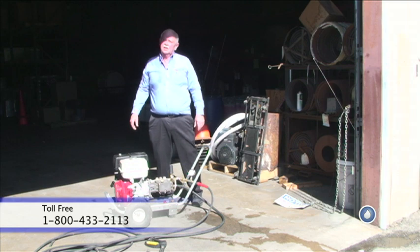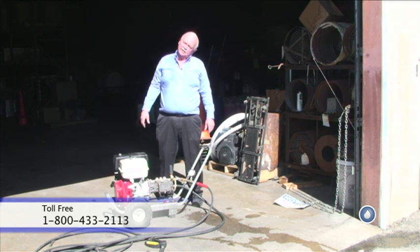The unloader is now adjusted to where, when you release the trigger, the needle jumps up to 300 to 400 psi above the operating pressure, so our problem is solved. If you have any future questions about how to troubleshoot or install an unloader, please feel free to call us at 1-800-433-2113. That's 1-800-433-2113.